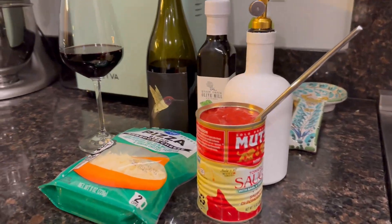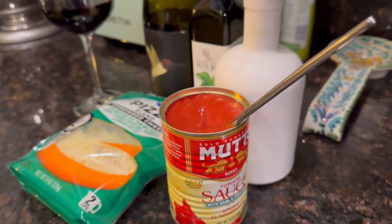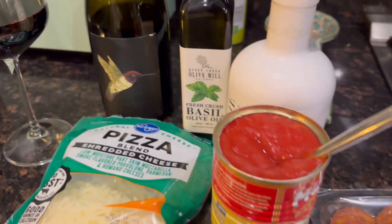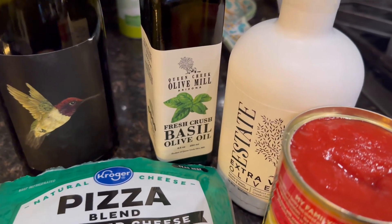Alright, just getting some of the ingredients out. We're going with the Moody tomato sauce — nice and simple. And just store-bought mozzarella. We're also going to have some uncured pepperoni for this, and our different olive oils.